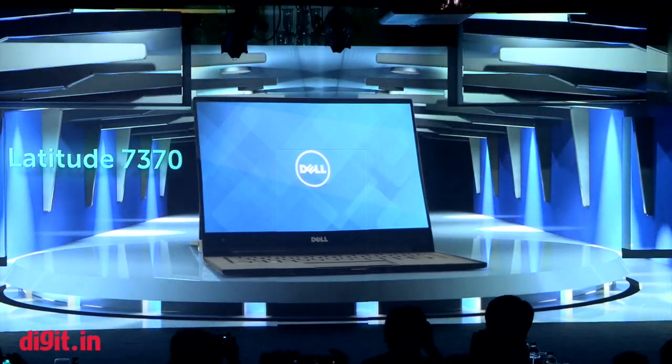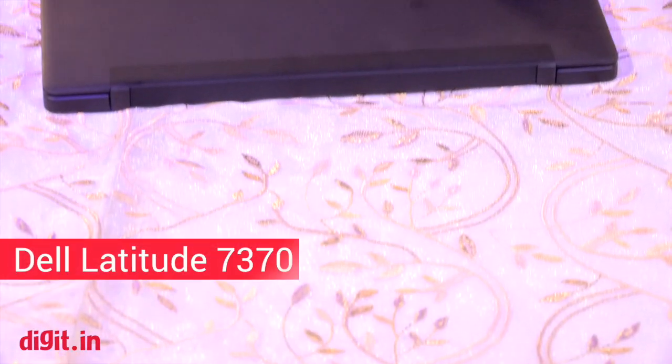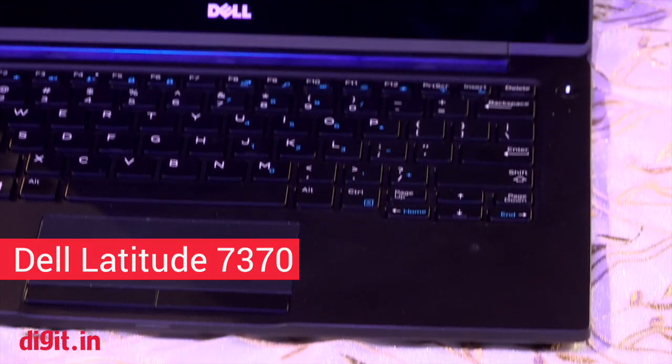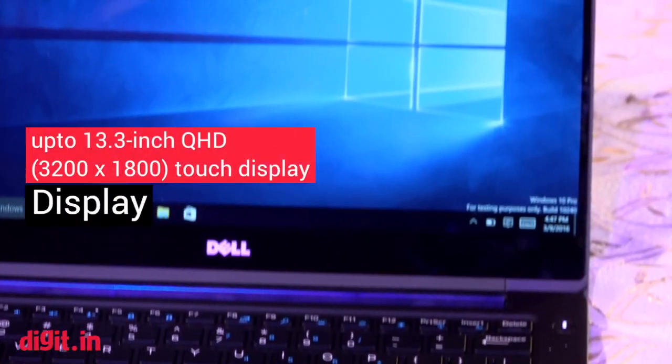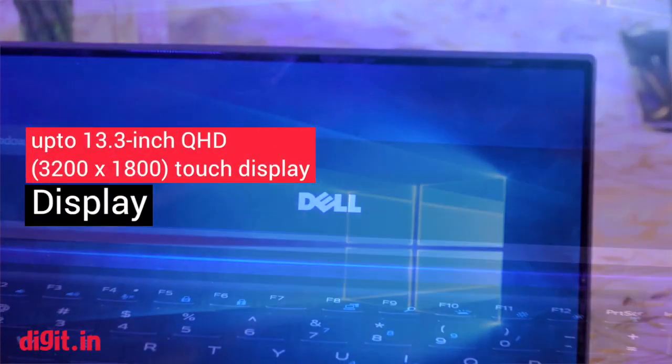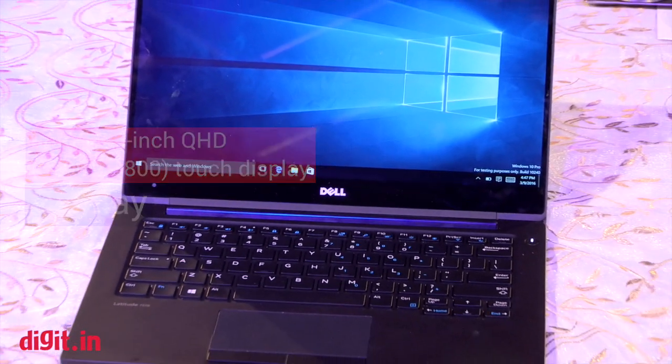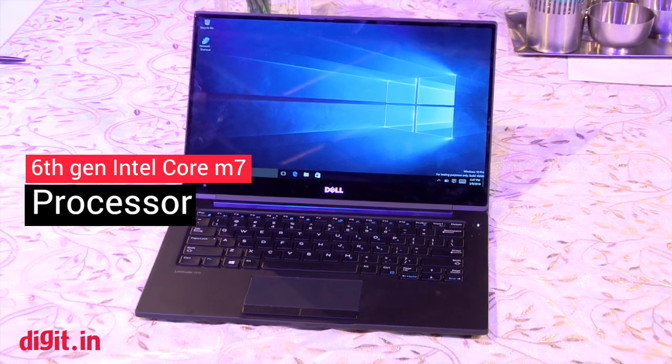Hi guys, this is Hardik here from Digit.in, and today we have with us the new Dell Latitude 7370 laptop. This is the new latitude series laptop from the company, and it brings a new infinity display which we saw last year on the XPS 13 to the latitude range.